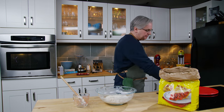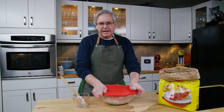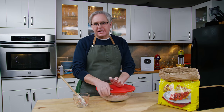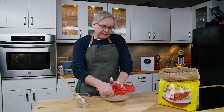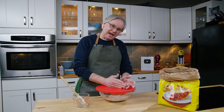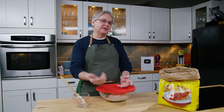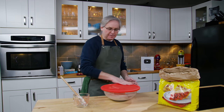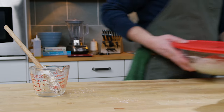From here on in it's exactly the same. I'm going to cover it over and leave it at room temperature for eight to fourteen hours. Depending on when you make this, you could do this in the morning and have bread for dinner, or you could make this after supper, leave it out overnight, and bake it tomorrow morning and have it for breakfast or lunch. So I'm just going to leave this on the counter and we'll come back for the next step.